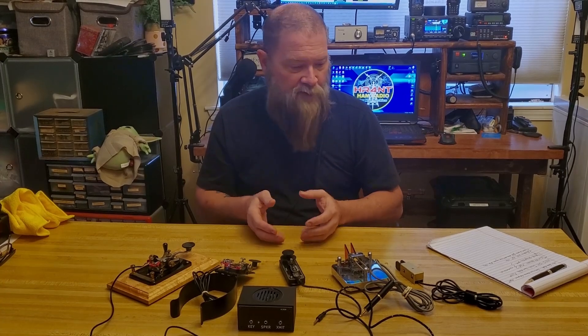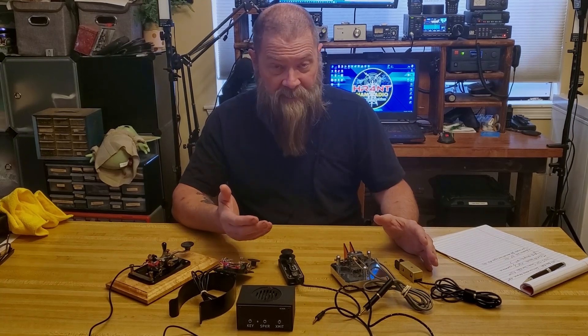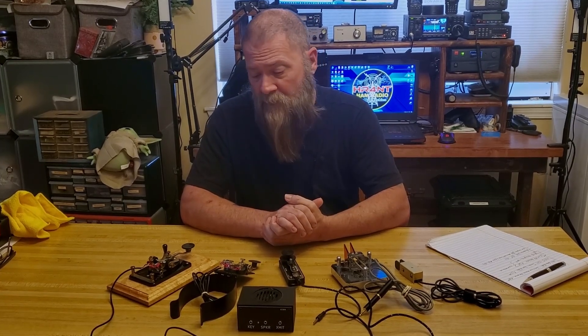It's a really fun way to communicate with people with very minimal equipment. You can make contacts on Morse code with as little as one watt or maybe even a half a watt. It's a very versatile way of communicating and using one of the privileges you have in Morse code from the first day you get your technician exam passed.